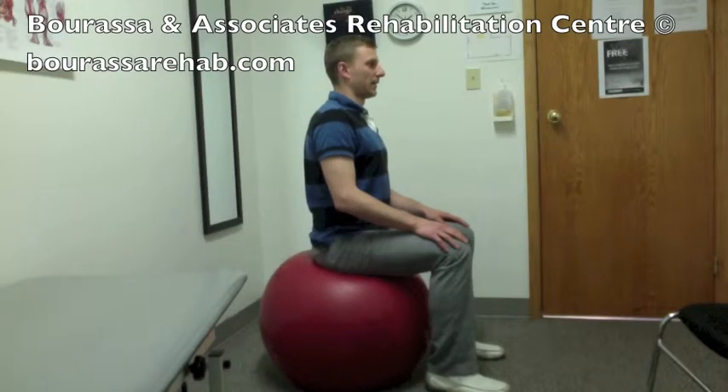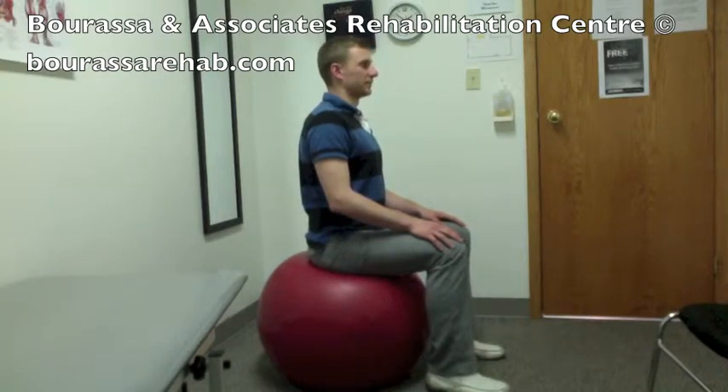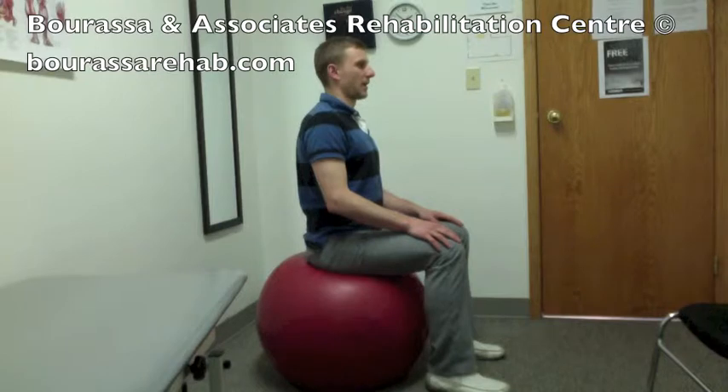This is a demonstration of the ball marching exercise. You're going to sit on the ball and then tighten your inner core muscles — your transverse abdominus, multifidus, and pelvic floor, like you had learned earlier.